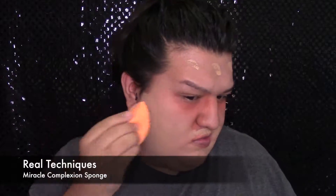Y para mi base voy a usar esta de L'Oreal True Match Foundation en el color NF6 y W7. Me gustan las dos porque me dan el color que me gusta, y lo voy a difuminar en toda la cara usando la esponjita de Real Techniques.